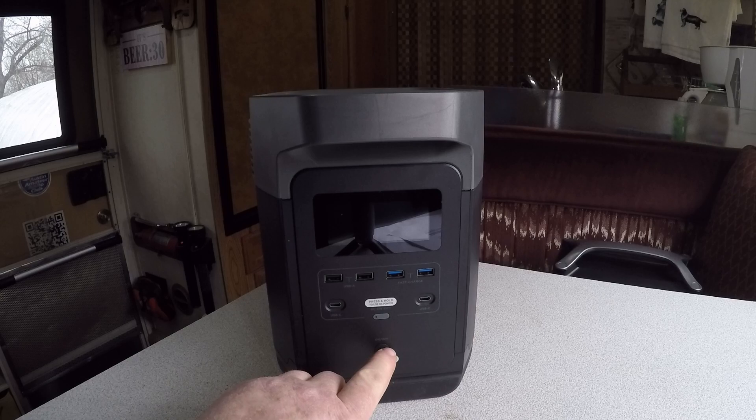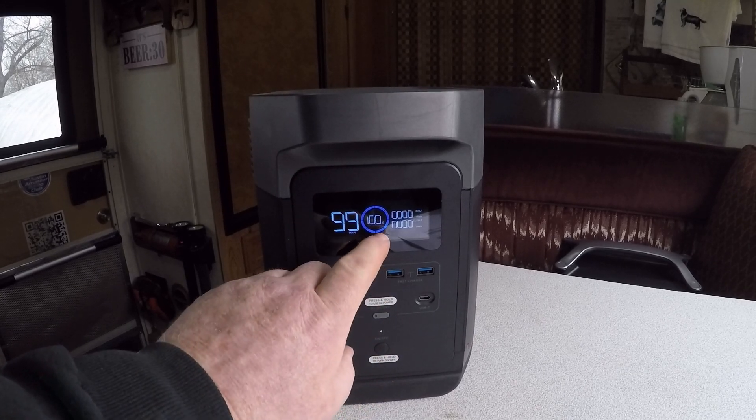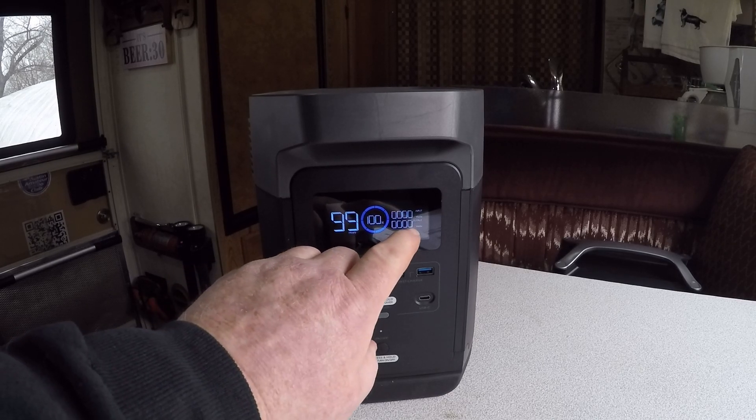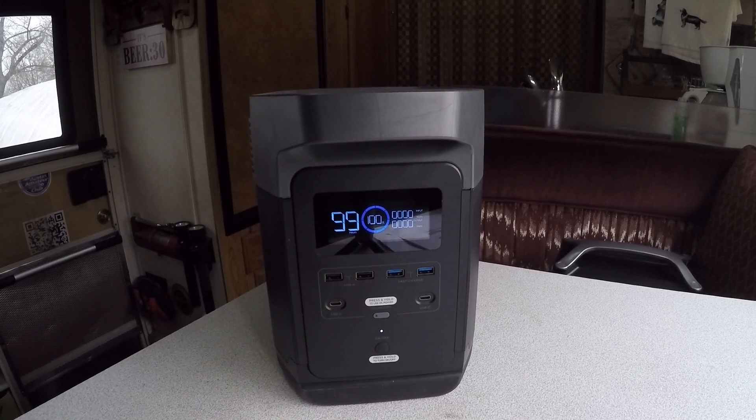Operationally it's fairly straightforward — one button turns on the main unit. It'll show you how much charge you have, how many hours of operation remain based on what's drawing power, and what's going in when you're charging the battery pack.